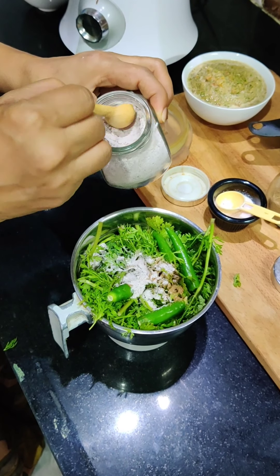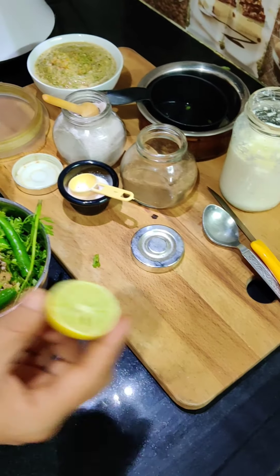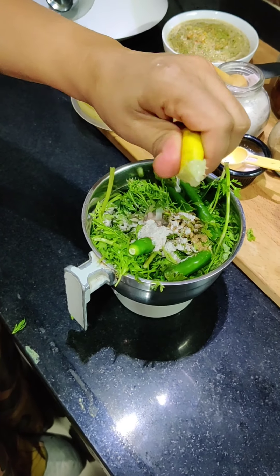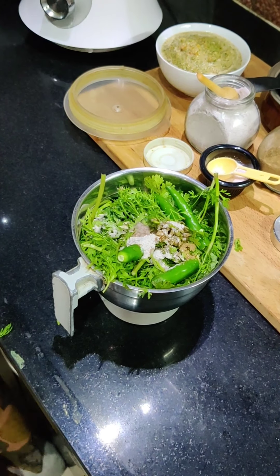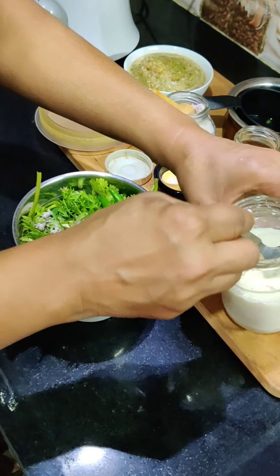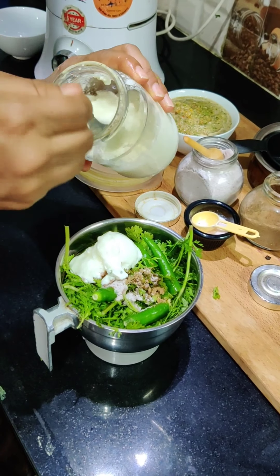We are also adding white milk (yogurt/dahi). You can add yogurt — in this chutney especially, yogurt is very good. We will add half a nimbu (lemon) because we are using fresh yogurt. If you are using thick yogurt, then you don't add the nimbu. The chutney should be smooth.